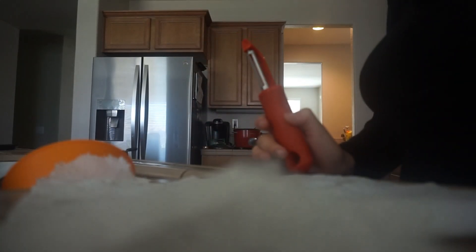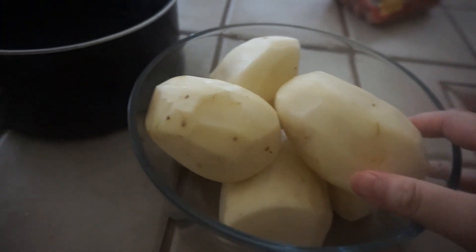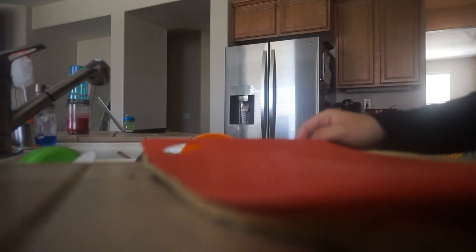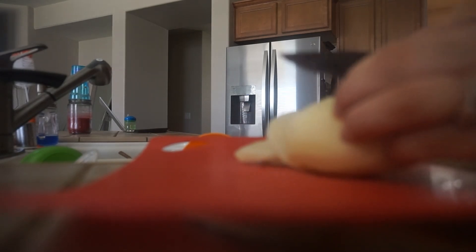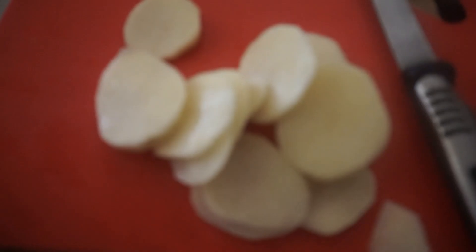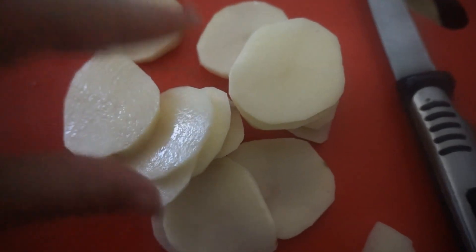Now I'm going to peel and rinse my papas so I know they're all cleaned up. Then I'm going to grab my papas and slice them into little circles — rueditas. You can also cut them into little squares, however you want to do it.